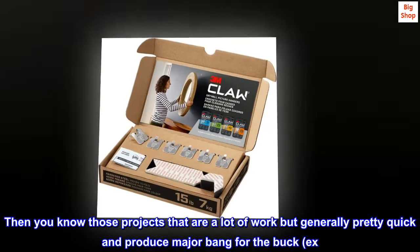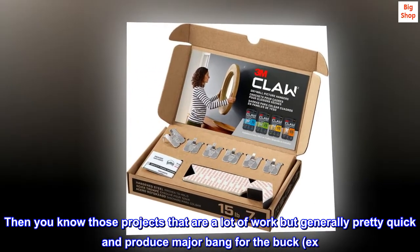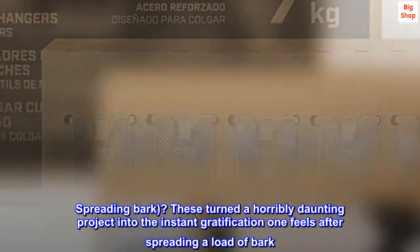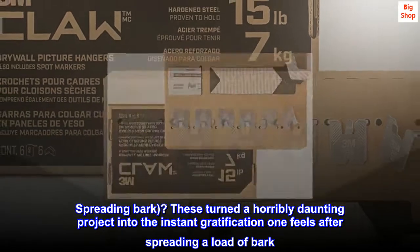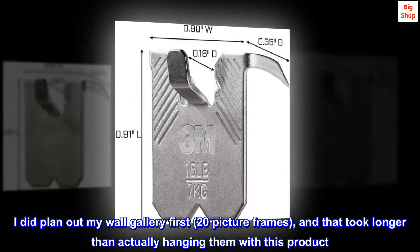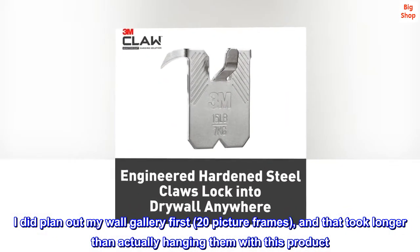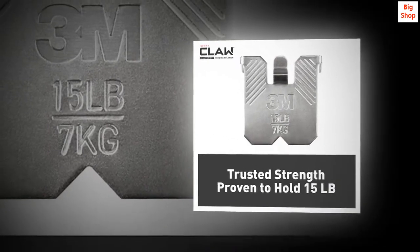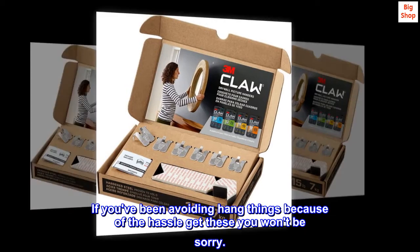These were so easy to use, I've been thinking of having an extra box handy so I'm ready when we want to hang more. You know those projects that are a lot of work but quick and produce major bang for the buck? These turned a horribly daunting project into instant gratification. I did plan out my wall gallery first — 20 picture frames — and that took longer than actually hanging them with this product. They're amazing. If you've been avoiding hanging things because of the hassle, get these — you won't be sorry.